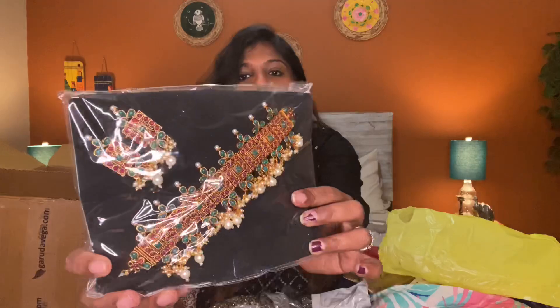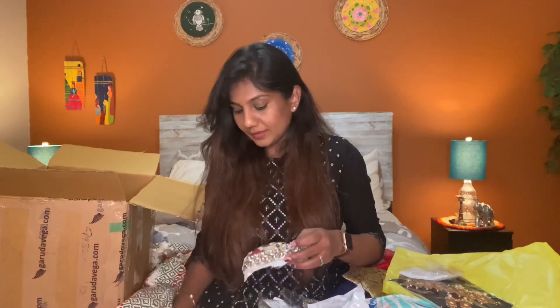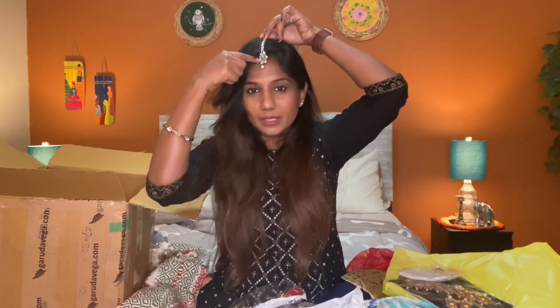This is a choker in a really sharp color — a black and red combination. There are different colors here. I will order this on Amazon. This is a long peel gown at a cheap price. There are multiple chokers — one more choker, and I have a choice for this choker. There are several chokers here.